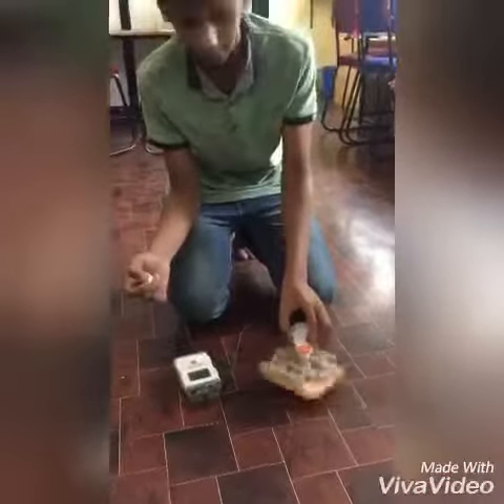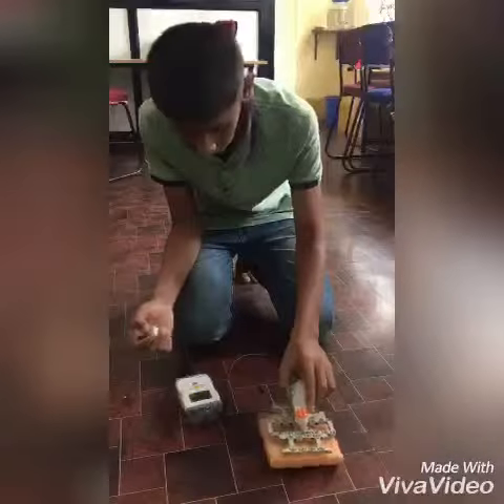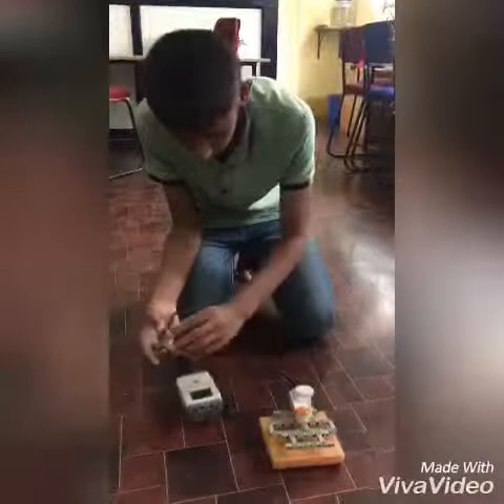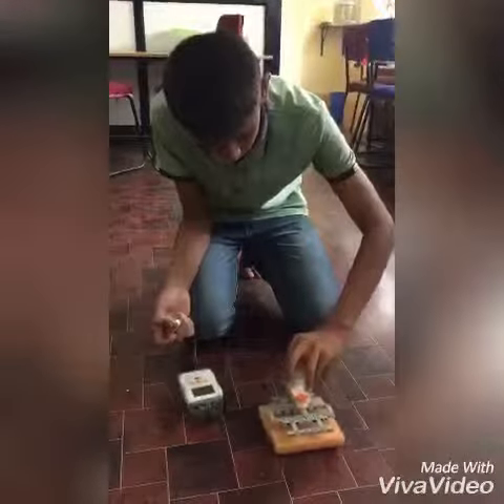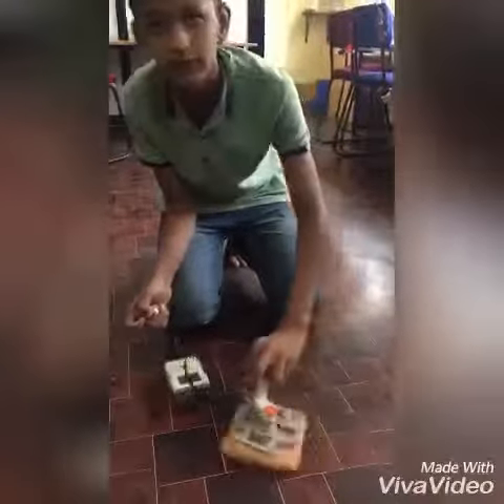Now I will show you the demo. When I touch the sensor, the motor starts cleaning. The floor is clean.